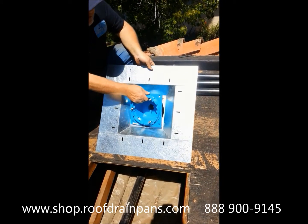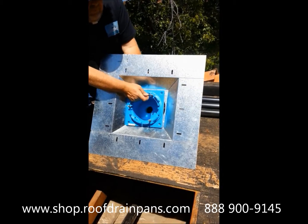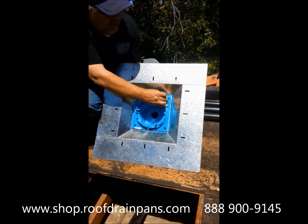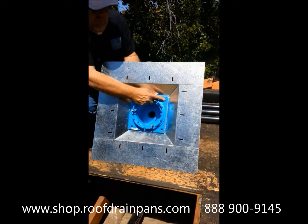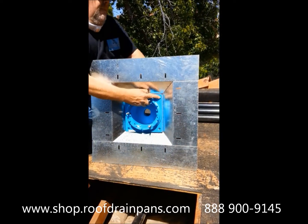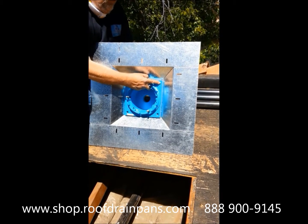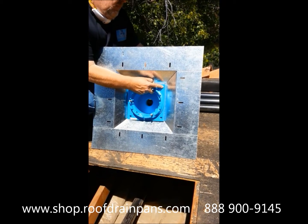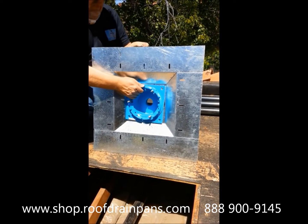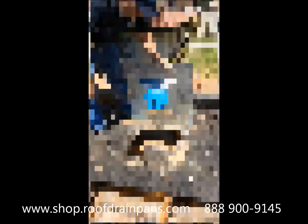Roof drain — cast iron roof drain into the pan. It's very fast. Here's the bolts. Stick a bolt here, stick a bolt here for your starters, go ahead and screw on our nuts on the back side.